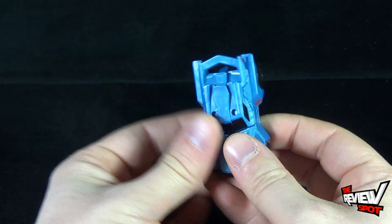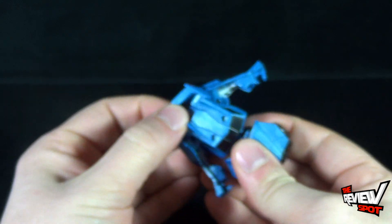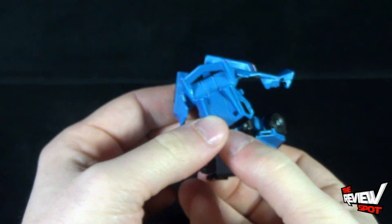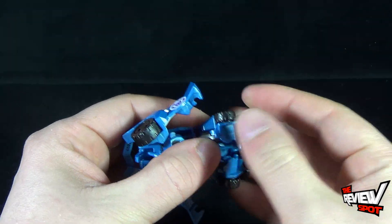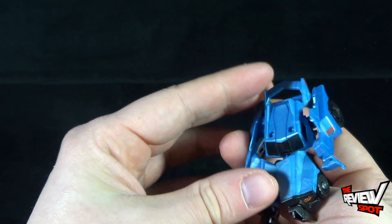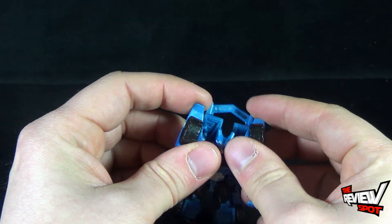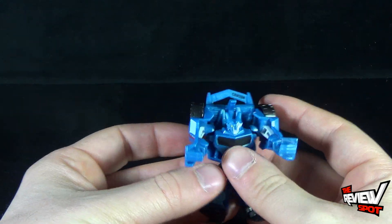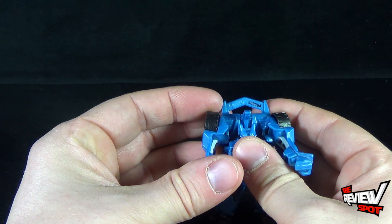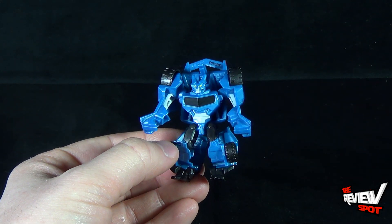To get this guy transformed, it's not really all that much involved. Usually with a lot of vehicle modes, the first thing you want to do is just get the arms completely out of the way. With the arms out of the way, you can separate out the legs, and the legs are not as problematic as the Warrior Class. Essentially what you're going to do is fold the back down to make his tail, kind of straighten out his arms, and just correct out his legs. That really wasn't much of a transformation — I essentially just folded out stuff. But that's pretty much Steeljaw.